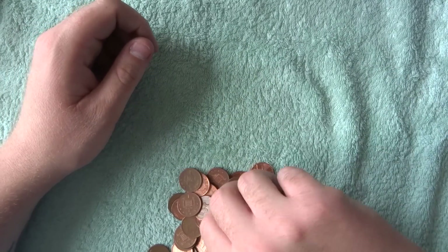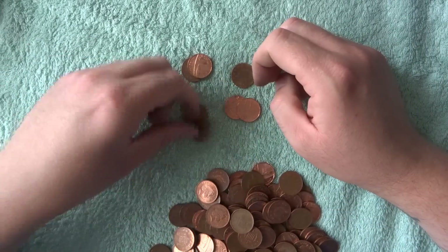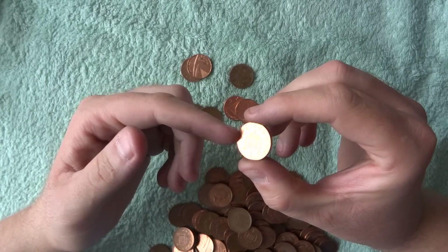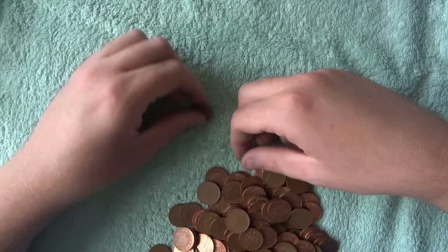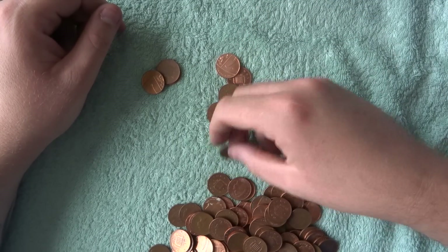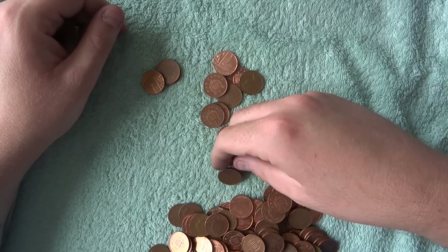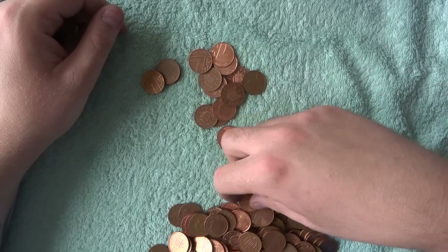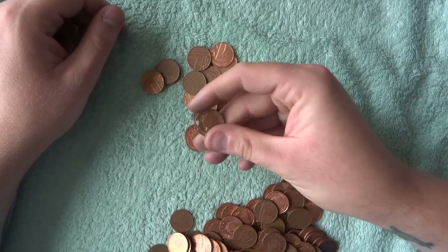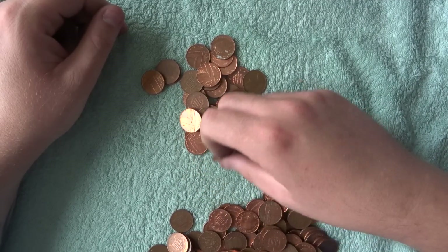Do you think someone deliberately released them? Look how shiny that is — that would have been awesome if it was a 90s or 80s penny, or a new penny. I'm still getting people asking me if I want to buy their new pennies, and I'm like, nope. There's a '97 — you get quite a few shiny '97s. I had someone saying they had new pennies of the queen wearing a tiara and I was like, no thank you.